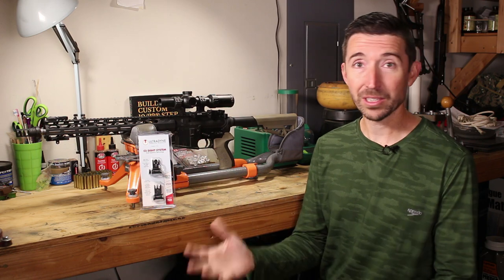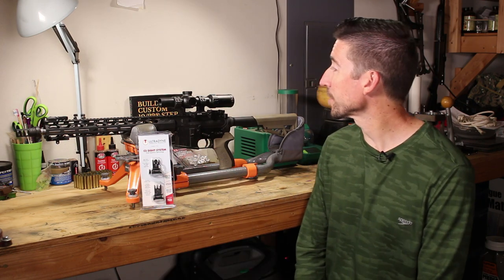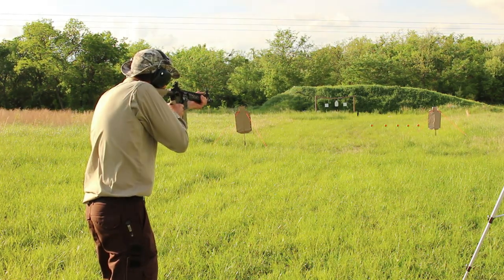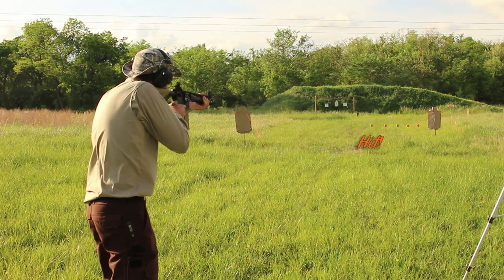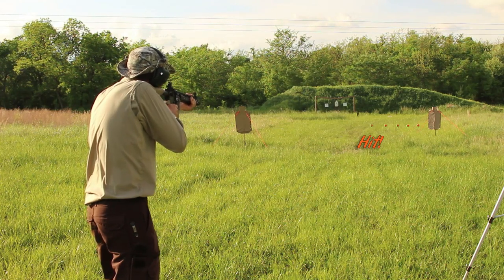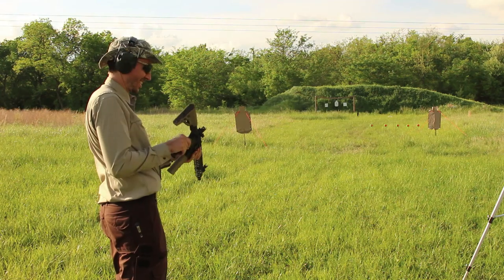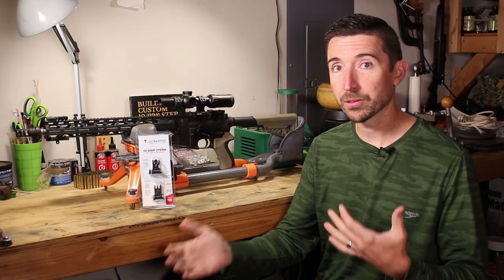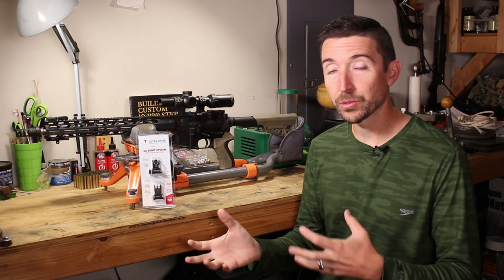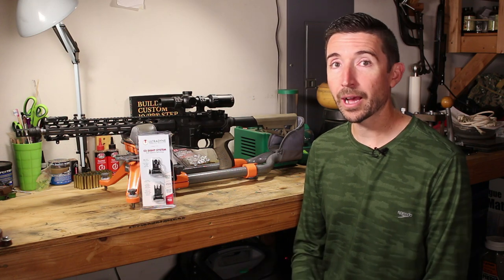I do train on them, not as often as I should — probably like a lot of you guys are going to mention in the comments. But I have done some pretty extensive work with these at mixed distances. It kind of depends on what sort of irons I'm running. Some of these are set up to be single plane, designed for getting you on target at 25 and 100 yards or 50 and 200 yards, and you can get within these closer distances and make your hits pretty reliably and accurately.